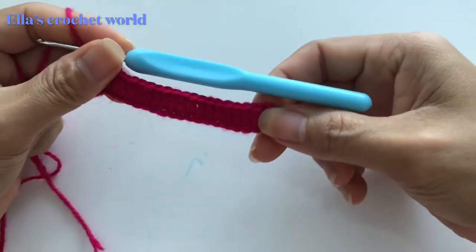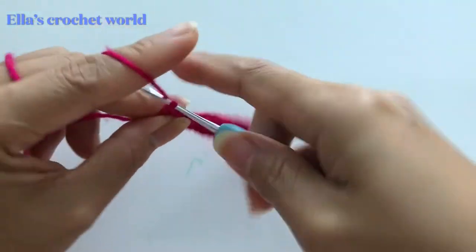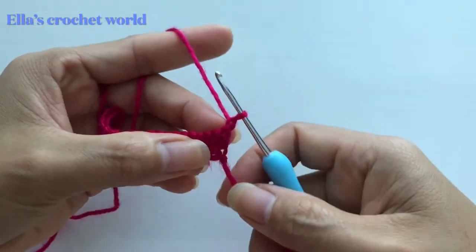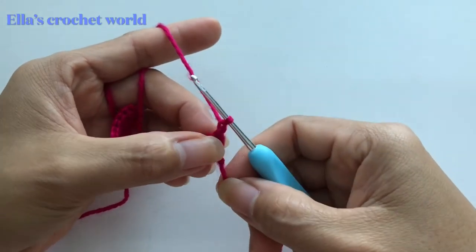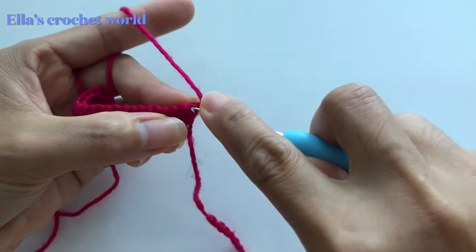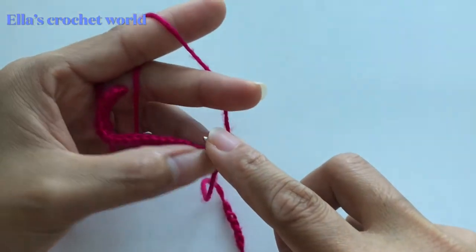Okay, so we have that. From here, chain one and turn your work. Now I'm going to show you a trick for this row. Insert into the same stitch — the first stitch — and here's what you're going to do.